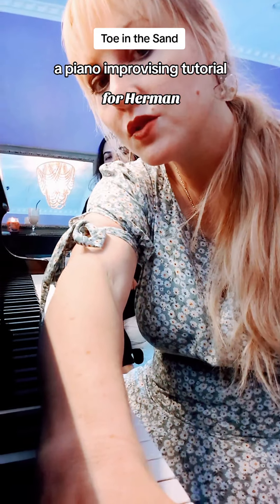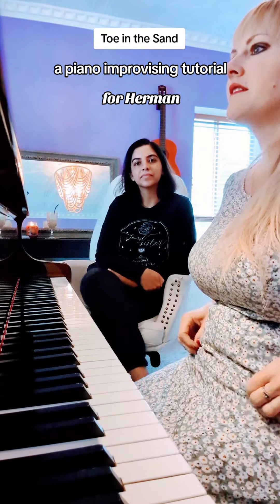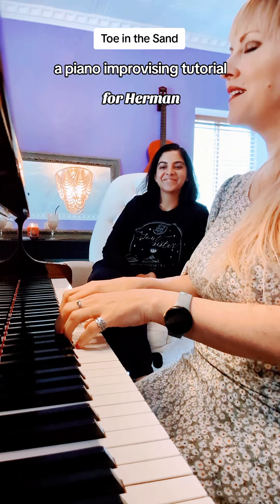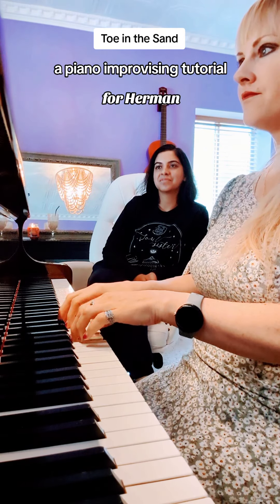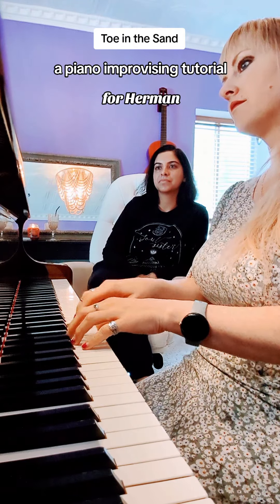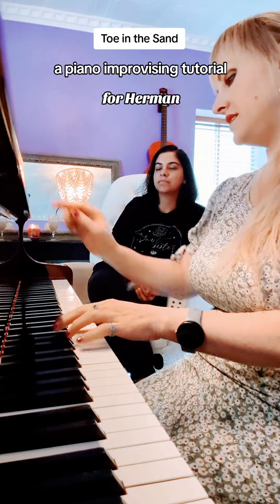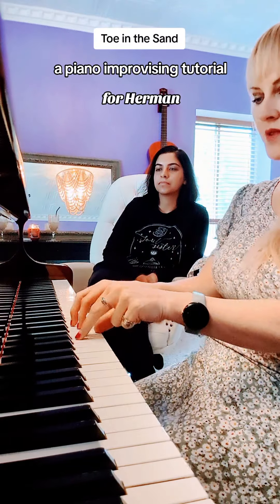I'm going to show you what I mean. For the A section, you just put your hands in middle C position — excuse my nails, they're a little too long, but I'll still demonstrate. Then you just use the first three fingers for middle C position.